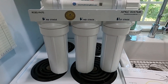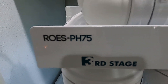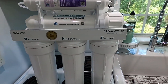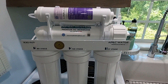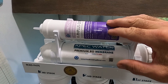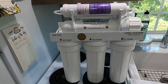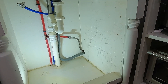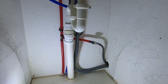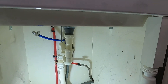Now I've got my stage one, two, and three filters installed. This is the ROES-PH75 — it is a six-stage reverse osmosis system. It does complete filtration, and then it puts a little alkaline and calcium back in the water, because you want that for good healthy drinking water. Now you're going to want to clear out everything under your sink so you can find the best space to mount your unit, and you also need room to mount your holding tank.